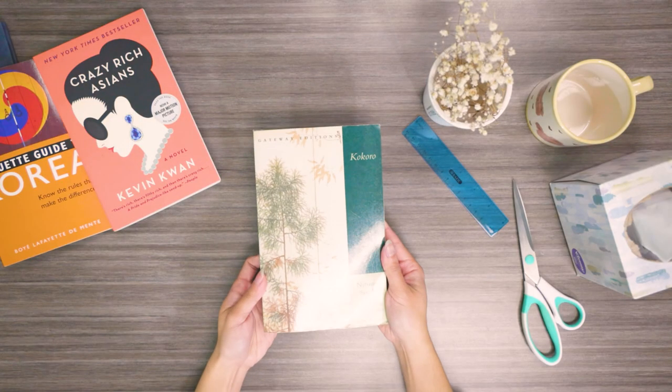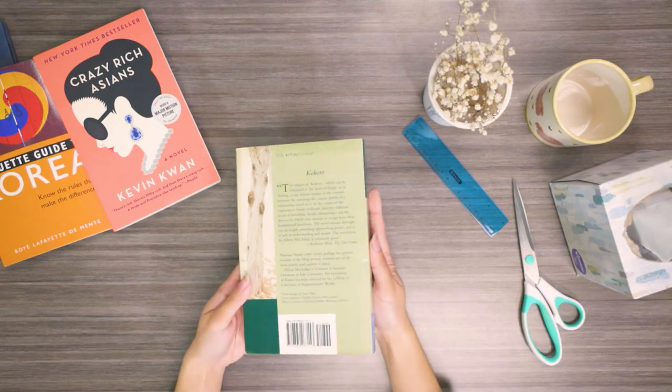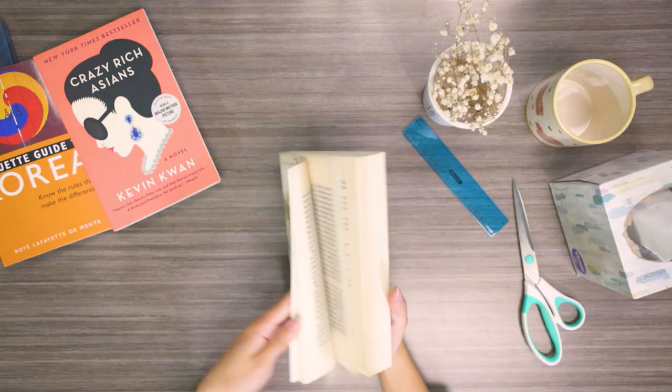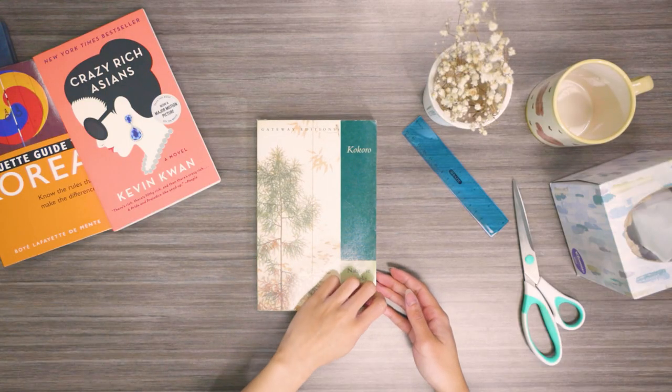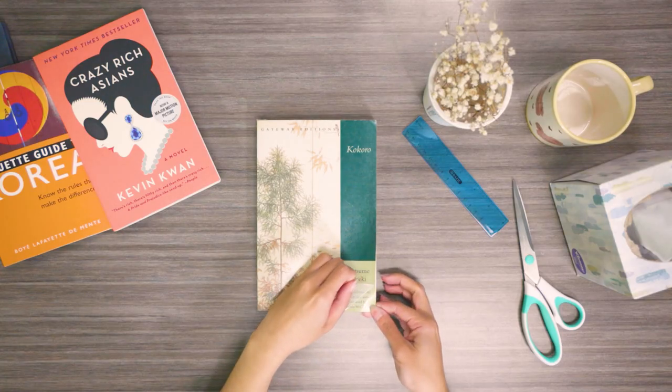And there you have it! Your book is now protected with our clear self-adhesive book cover. Not only does this cover protect your book from wear and tear, but it also adds a professional and polished look to your book collection. And if you ever want to remove the book cover, just simply peel and it will leave your book looking just as it was.